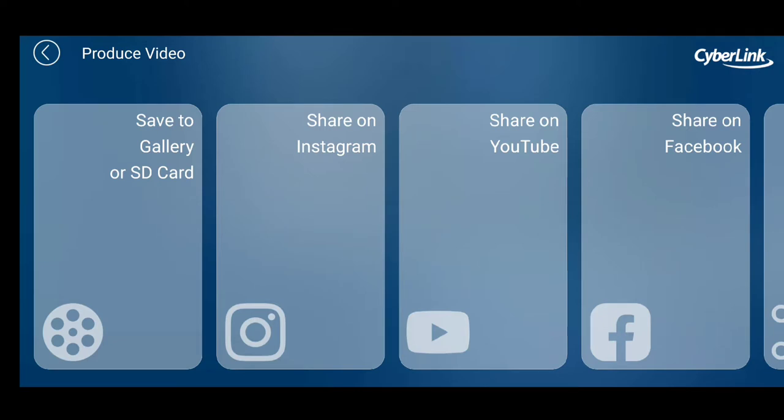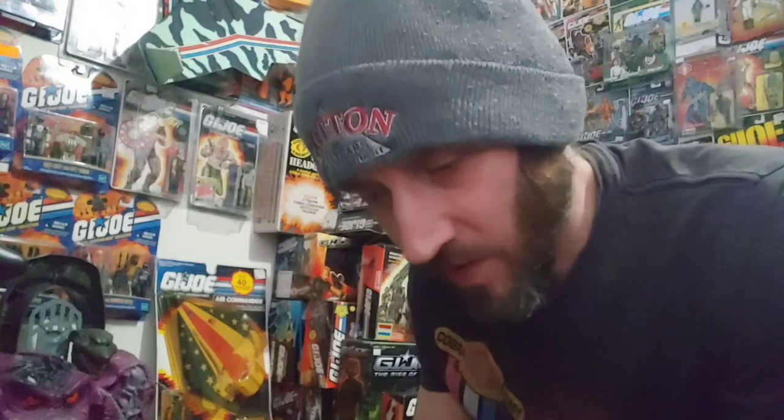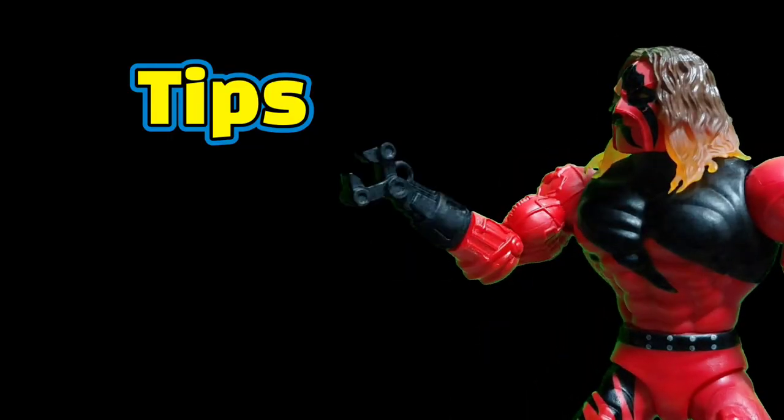Okay, so you've got your video, you've got your audio, you're happy with it. Go to the top right, upload file. Right from here we can go right to YouTube, or you can save it to your phone. And there you have it — that's basically how to use those programs. Fairly simple.